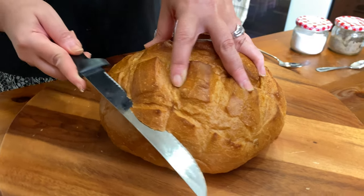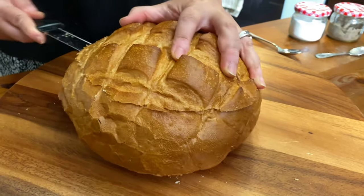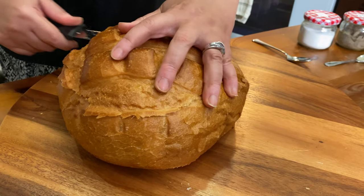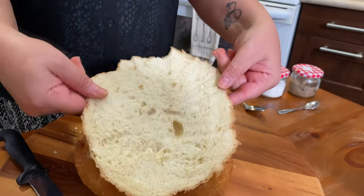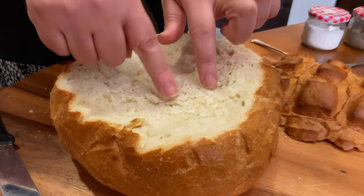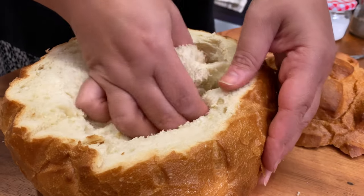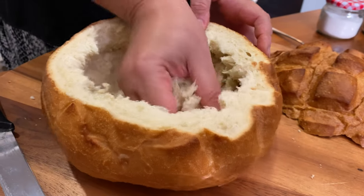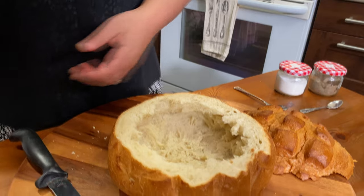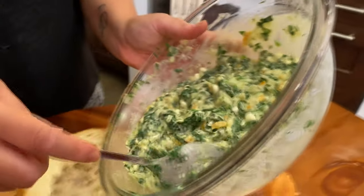Now I'm going to cut my bread — I want to have a lid for it, so I cut off the top like that. I'll show you later how to make your own bread at home; it's very easy. This is the lid. Now I'm going to take out the soft inner part — the crumbs — to make it like a bowl. You don't want to dig too much. And look, once you take out all the soft inner part, it looks just like a bowl.